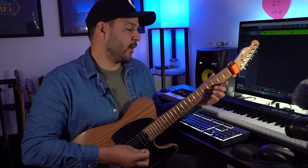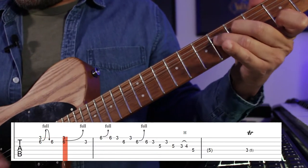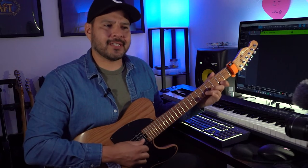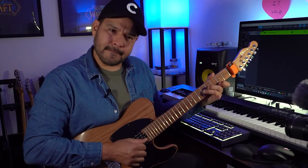The first lick starts with some unison bends on the first string third fret and the sixth fret second string. The only string we're bending here is the second string, and notice it creates this beating effect. Make sure you have that dip in there too.